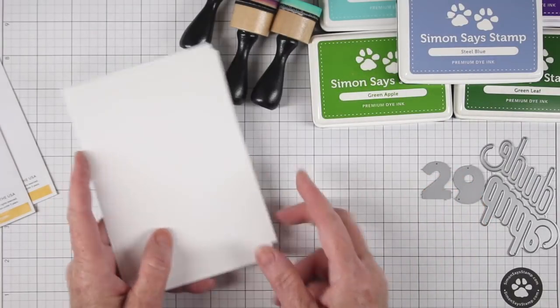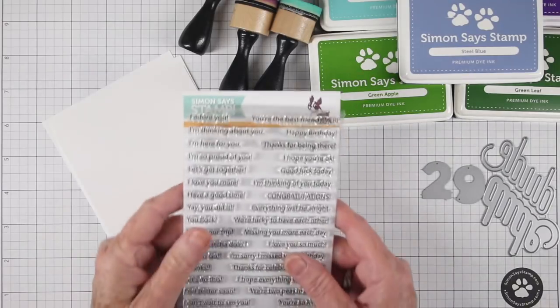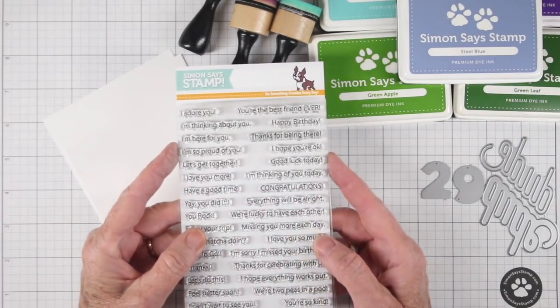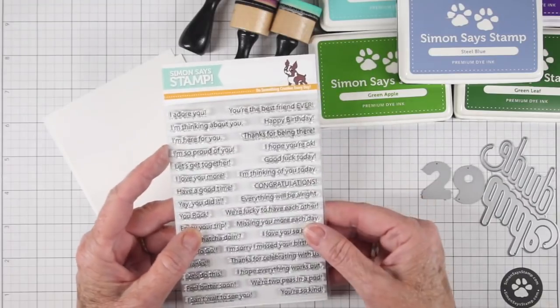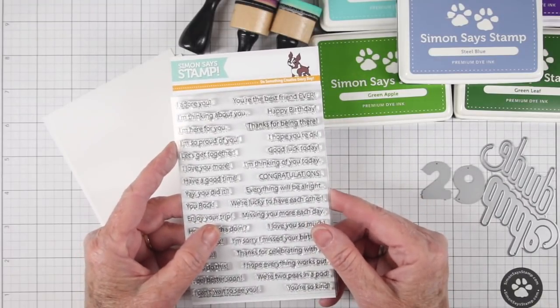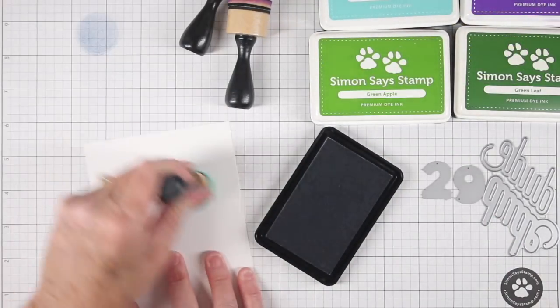The white cardstock I'm using for this project is the Simon Says Stamp 120-pound cardstock. I'm also using a message set to add a birthday greeting — this is the Everyday Messages, also by Simon Says Stamp. It has really nice small messages you can create little strips with and put on your cards. Now I'm going to start off and do my blending.